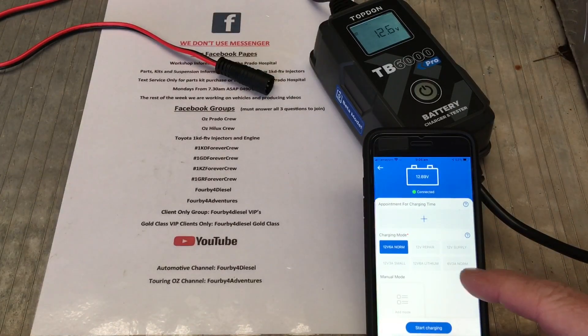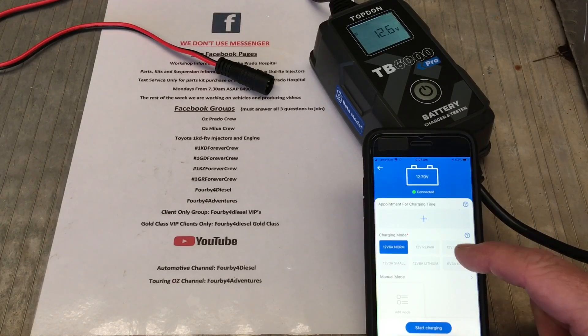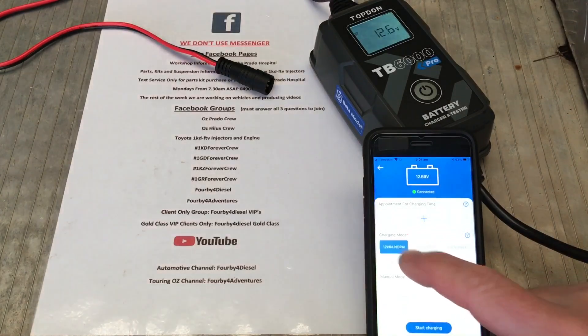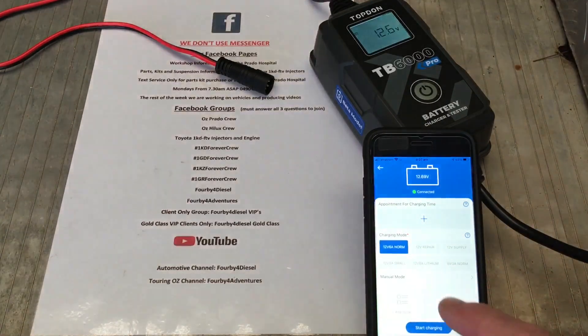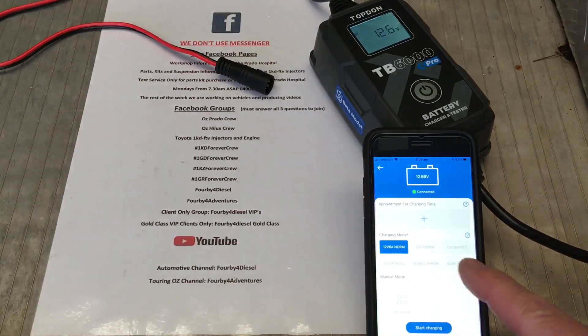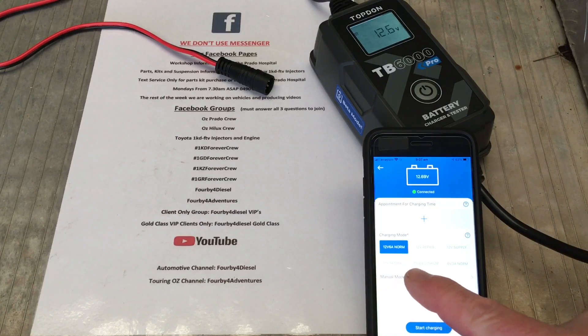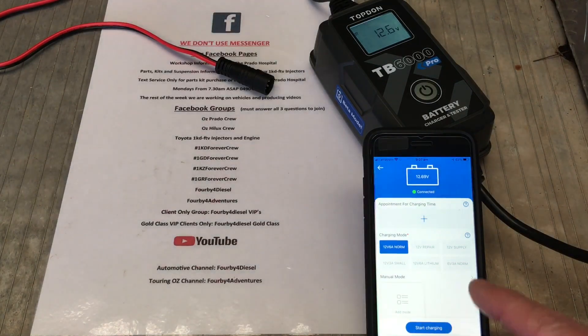You can set the time and select different battery types. You can use it as a power supply — just from a brief overview, I could be wrong, but sending it a 12-volt supply, I understand that's what it is. I think from memory it was up to about three and a half amps — check your information. I'll do a longer video on this. Just a little over 12 volt, 6 amp normal because that seems to be the maximum. So you've got 12 volt, 3 amp for a smaller battery, 12 volt 6 amp, your lithium options, and so on.